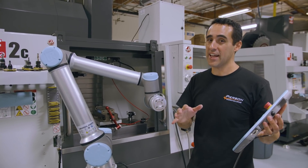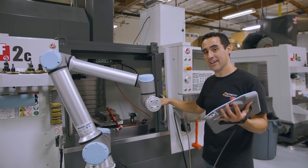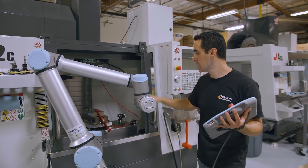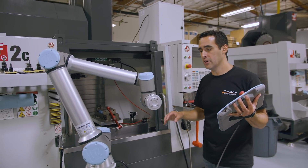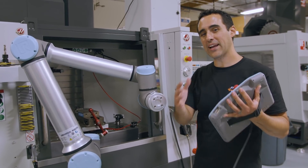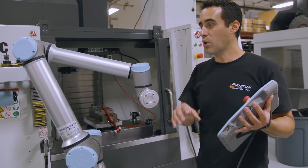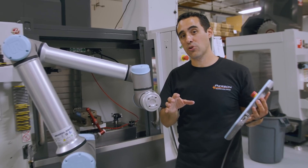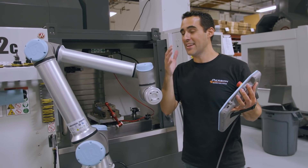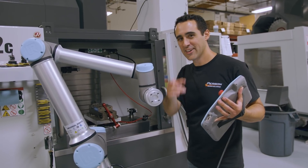So day one — we got it unboxed, got it mounted, powered on, and I'm able to move it. This is awesome. But we still have a lot of work ahead of us. We have to create the tooling to interface with our pallets and create a pallet that's pneumatically operated so it can send signals to clamp down when the robot places the pallet. I'm going to go home with the manual, read it overnight, come back and see if I can get some basic programming done. Catch us in the next episode. If you're not subscribed, subscribe and turn on the notification bell so you'll be one of the first to watch it. Until then, go innovate your production.